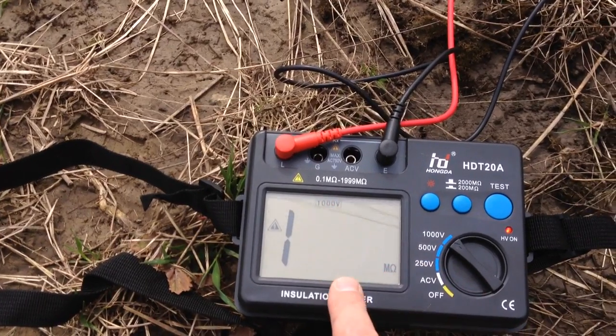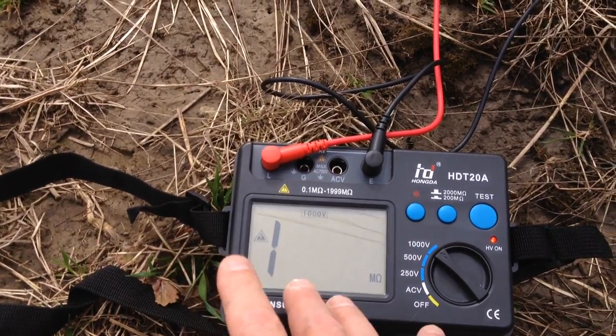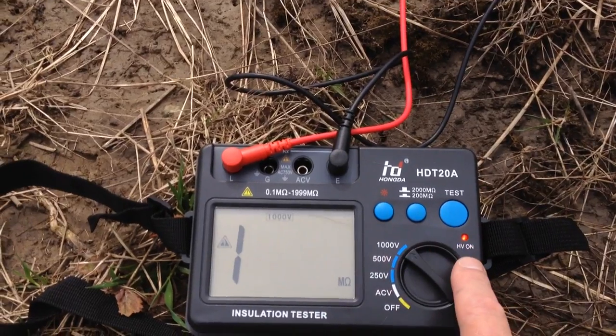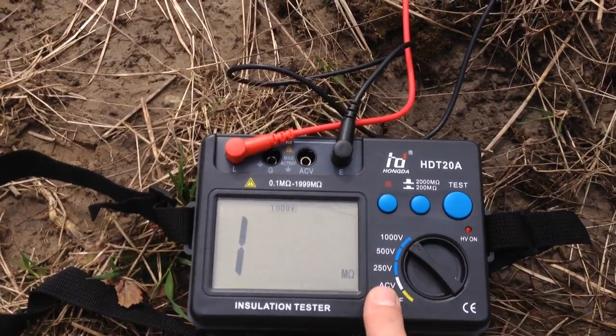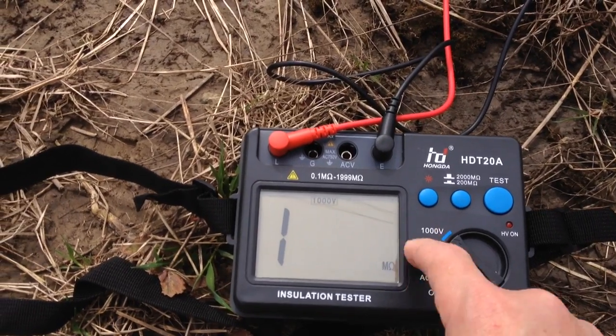I'm testing it at a voltage that if there was leakage, it would certainly show up. And you can see it's telling me: don't touch that. So that's a good thing.